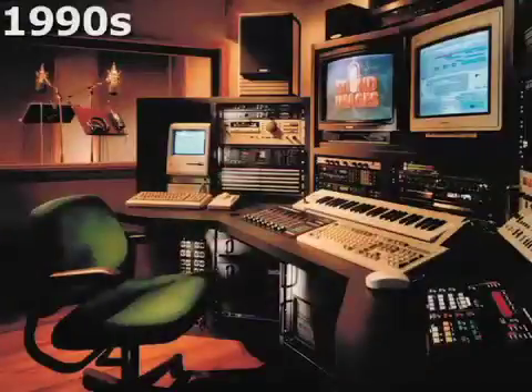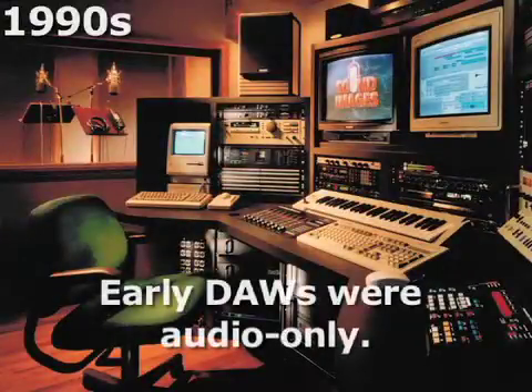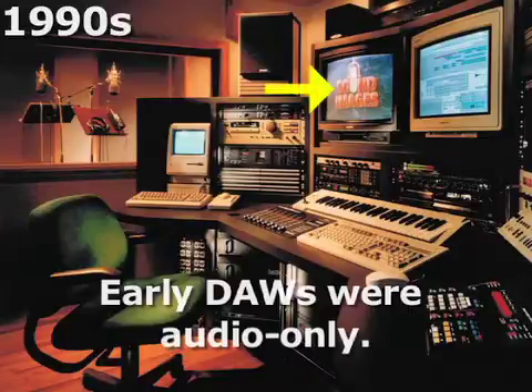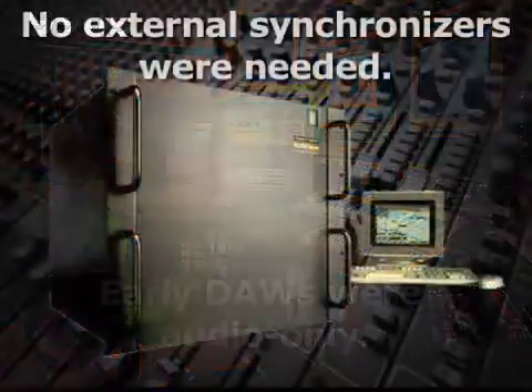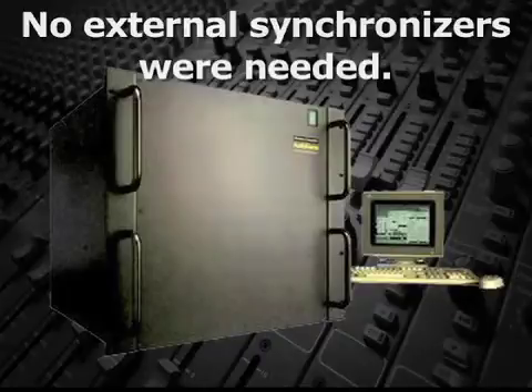In the late 1980s and early 1990s, digital audio workstations were audio only. So like the Chase interlock systems, these DAWs needed to be synchronized to picture using a double system arrangement. However, for these workstations, the synchronizer functions were built in, so they didn't require any external synchronizers.